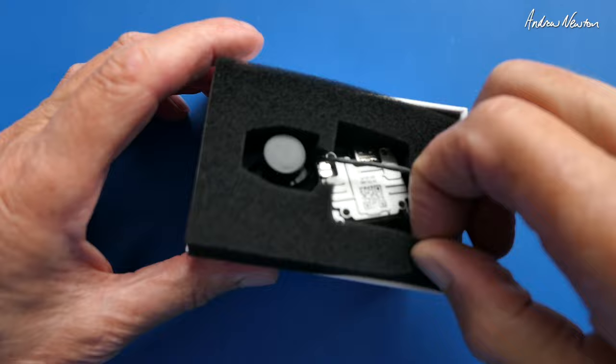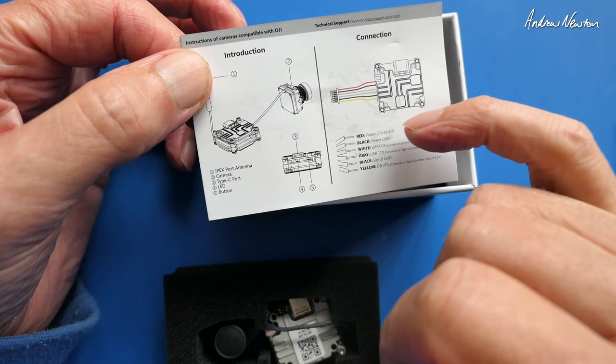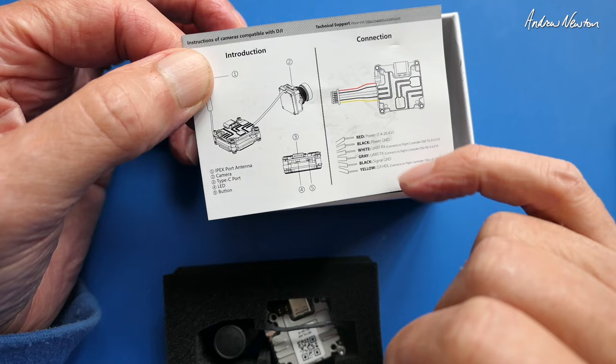Let's take it out of the box — the usual foam padding, a little instruction manual with just basic connections as usual. We have all the same connections: red and black for power, white is the RX, grey is the TX, and then you have the ground and signal for RC control using the DJI controller.